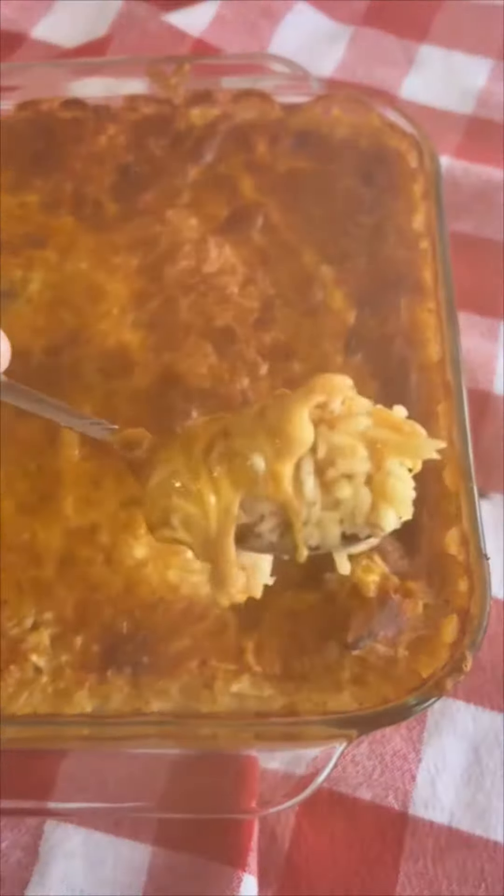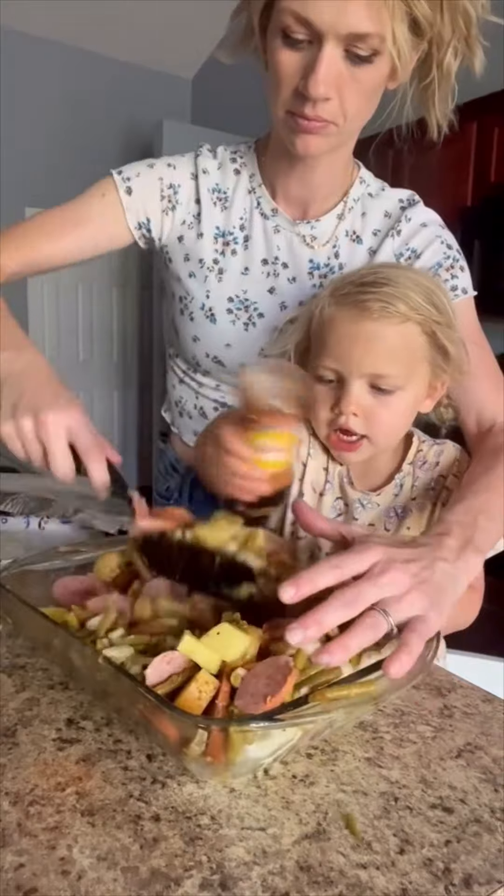Lena's taste testing some things here and she got something that was spicy — I think she tried the seasoning. She had to stop and get a little drink. So it's a Southwest Chipotle seasoning from Mrs. Dash. I love the seasoning, it's my new favorite. So we're going to season this all up and then stir it as good as we could.